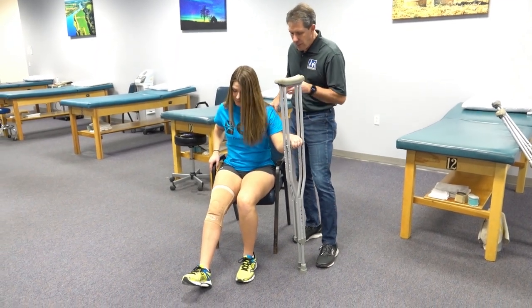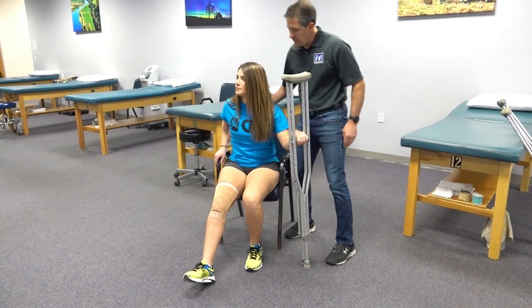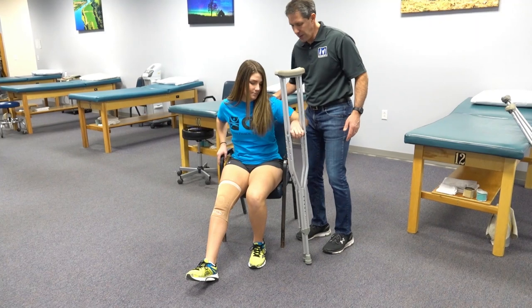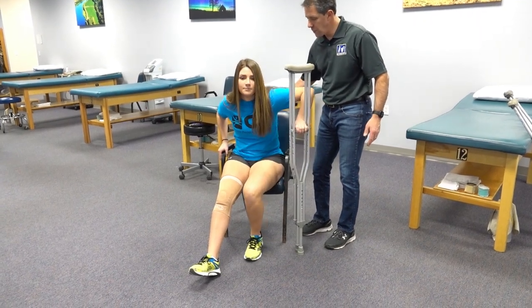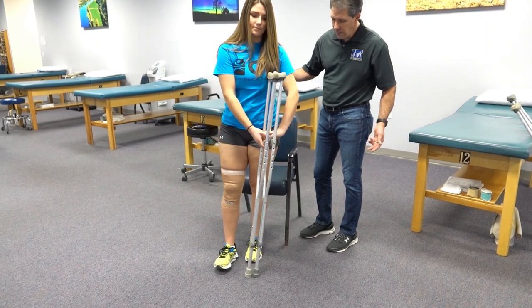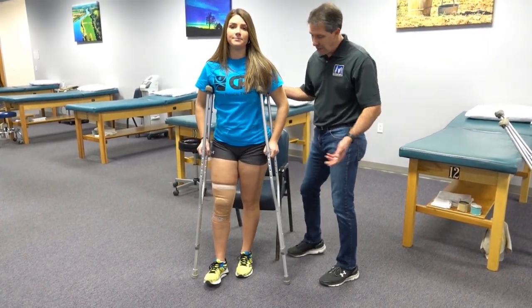Now we're going to be putting some pressure through the good leg, and with this hand on the armrest of the chair she's going to be pushing up to get up at the same time. One, two, three — and up. We bring the crutch to the other side and now we're ready to go.